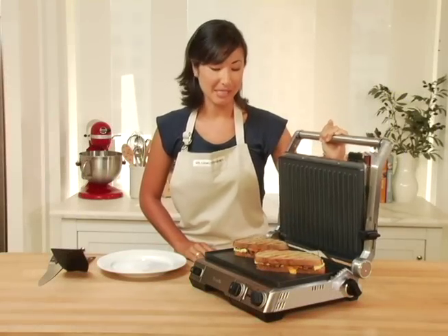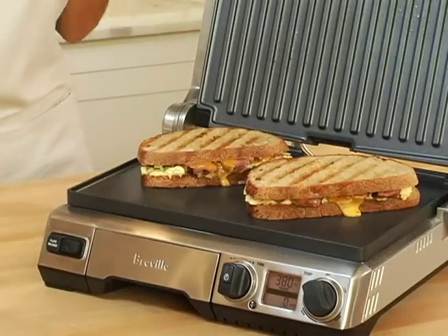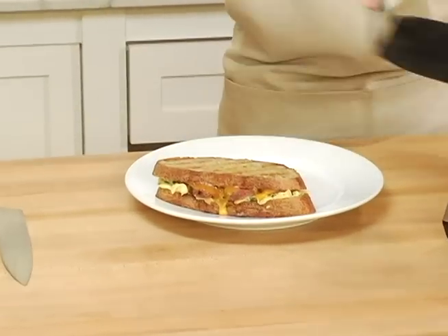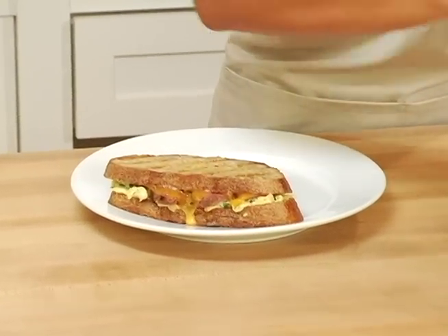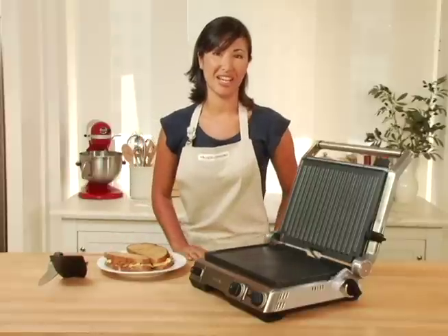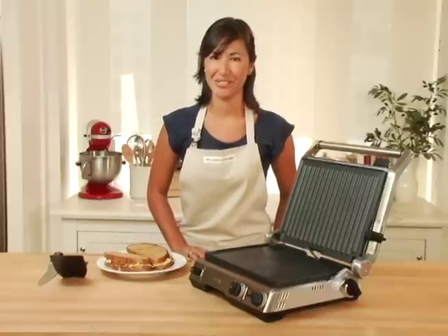It's been just a few minutes and my paninis look finished. I love that golden brown color they get on top and those beautiful grill lines. My Breville Smart Grill and Griddle always has a place on my kitchen counter, as I never run out of creative and great ways to use it.